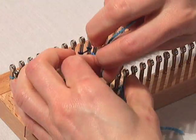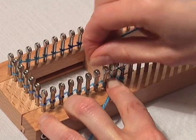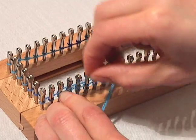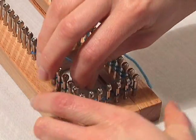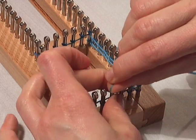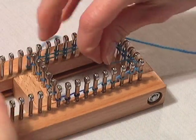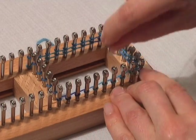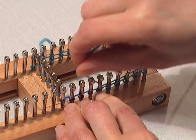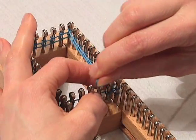Now when you're back to your beginning peg, you're going to put a second wrap around each peg until all your pegs have two wraps. You're going to turn your board again and then finish up on those slider pegs.